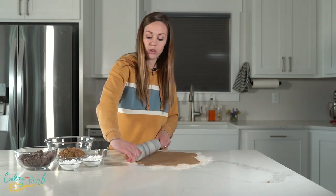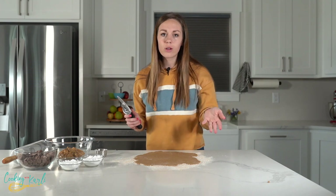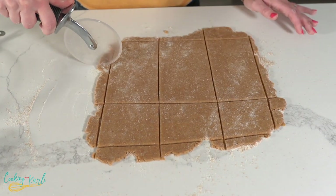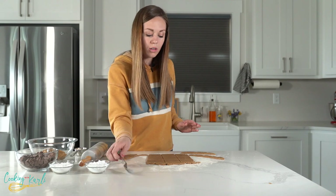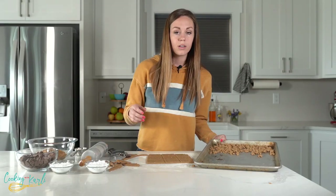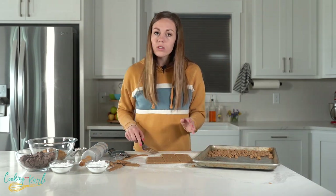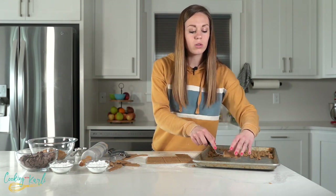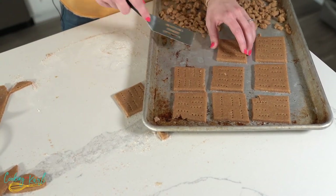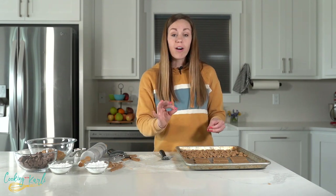Roll the dough out to about a quarter of an inch thick — you can go a little thicker based on personal preference. Then use a pizza cutter to cut it into squares. A square cookie cutter would make it easy to get perfect squares. Use a fork to poke holes in the cookies so they don't puff up while baking. Transfer to the pan — they won't spread much so you can get them snug. Any scrap dough can be crumbled for the topping.